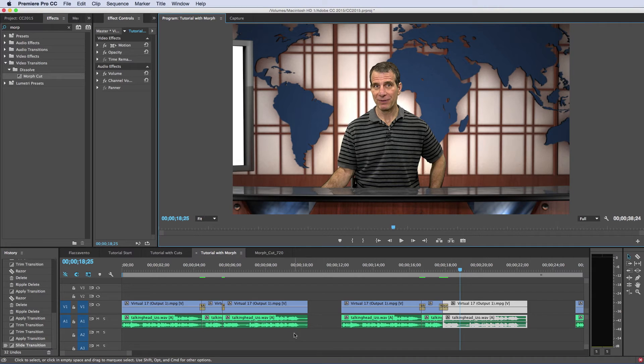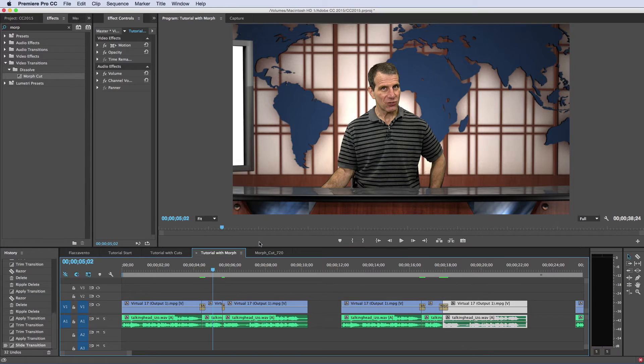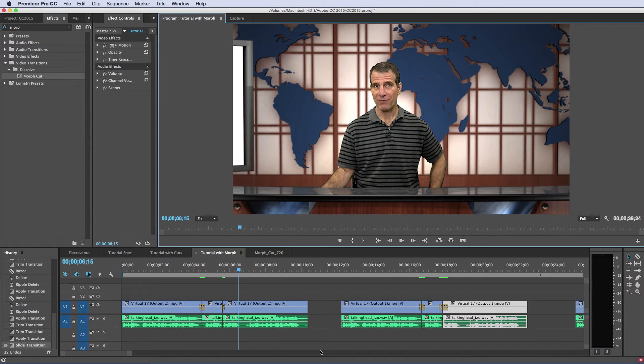That's because we used a 15-frame transition. With the five-second view — 'Tutorial, I'll show you how' — you get a little bit of a twitch, but you don't get the same obvious loss of sync that you got with the 15-frame transition.